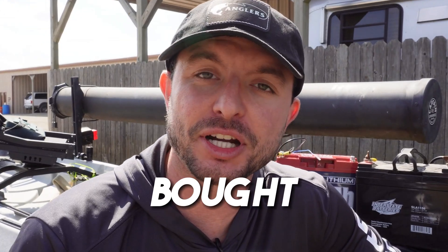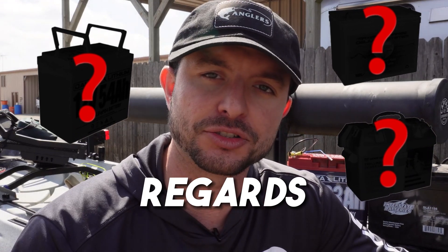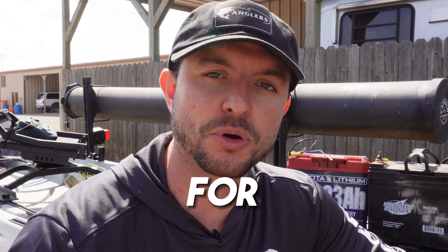Hey fellow fishing fanatic. So you finally bought a trolling motor for your kayak but now you're left wondering what battery do I run with it? Well lucky for you I've tested several of these batteries that I've got with me and I'll give you a few other insights into what you probably should be looking at in regards to a specific trolling motor battery. This is specifically for a trolling motor battery. Let's get into it.